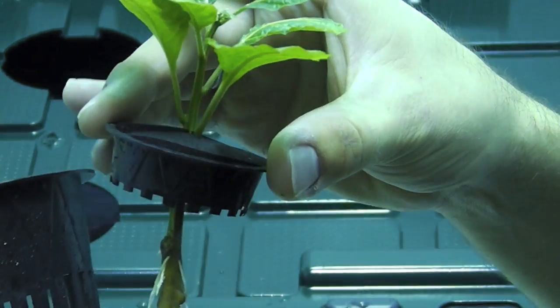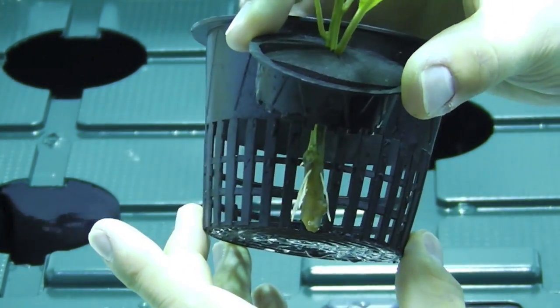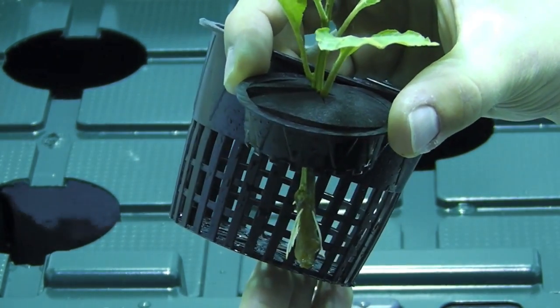I want to place my clone pepper in the cup so that it hits approximately right there, so that the roots can be able to wick up some of the water that's going to be bubbling up for the DWC.